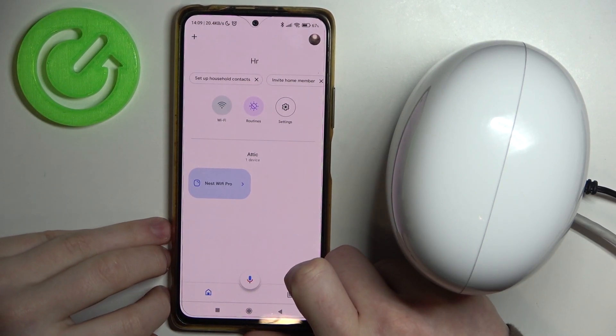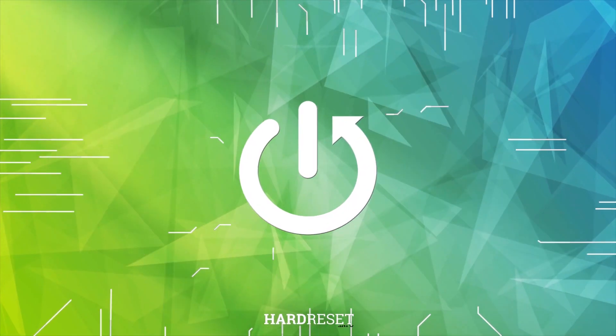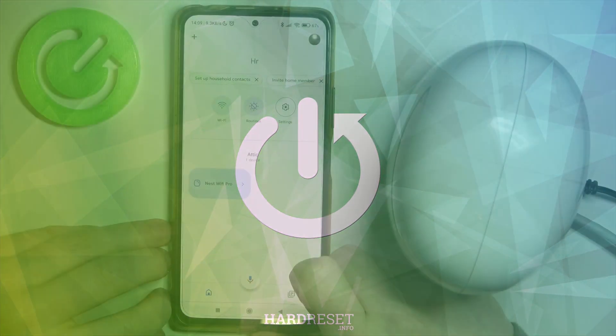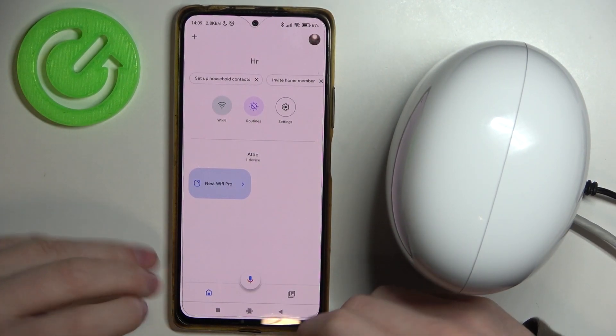Hello! In this video I want to show you how to change the password for your Google Nest Wi-Fi Pro. To do this you will need to set up your Google Nest with the Google Home App. I've shown you previously on how to do it.